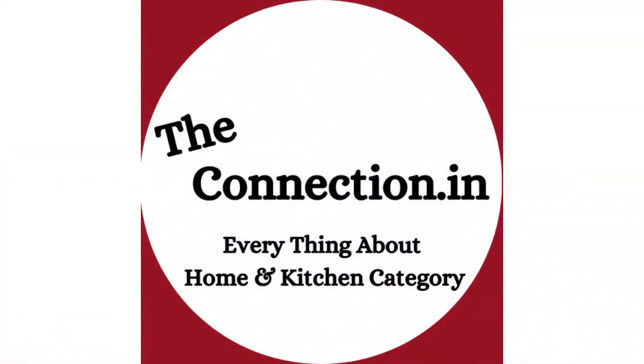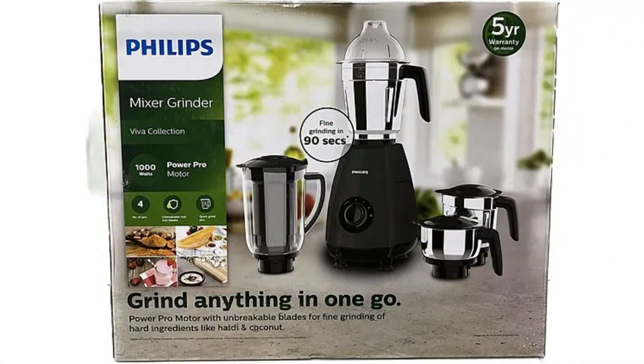Welcome to our channel The Connection, where we bring you every information about home and kitchen category. Today we will talk about Philips HL7704 Mixer Grinder with 4 Jar. Let's first talk about the features.